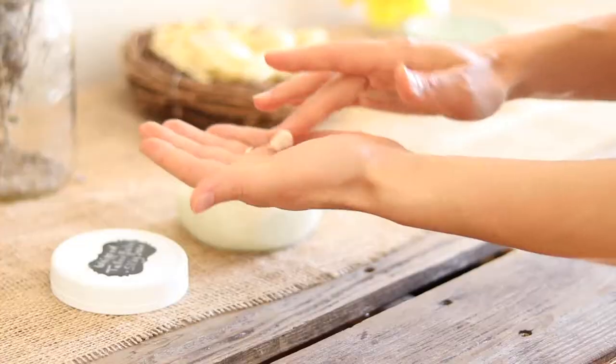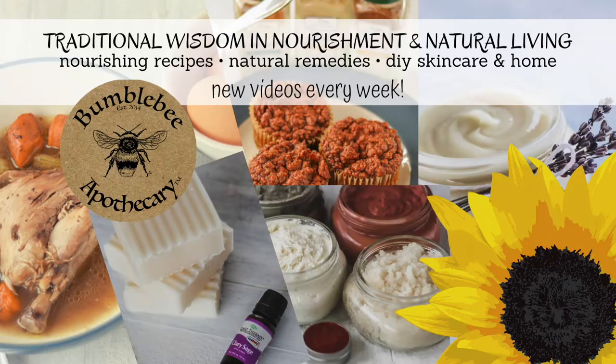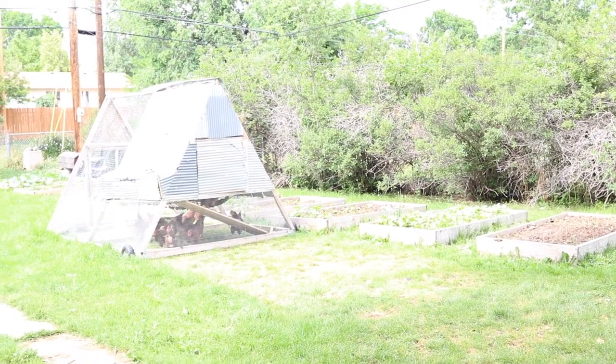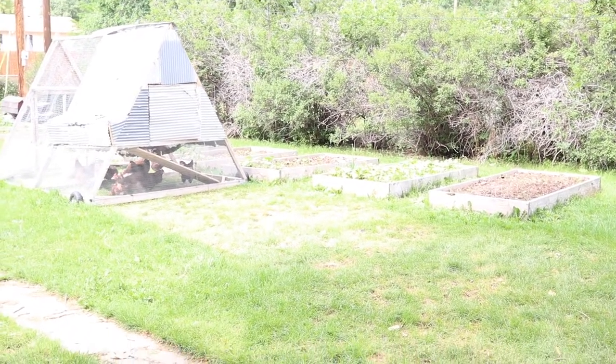Hi everyone, it's Marissa from BumblebeeApothecary.com. Today I'd like to give you a little tour of our garden. We have our raised beds along the side of our yard here — they stretch all along this side and I'm just going to show you what we have growing in each of them.